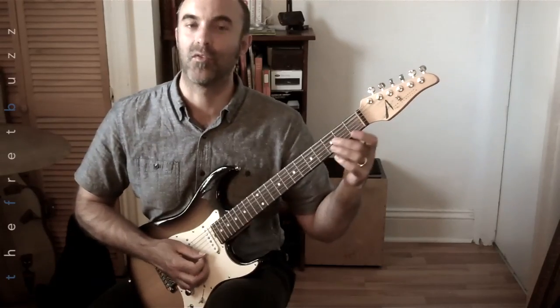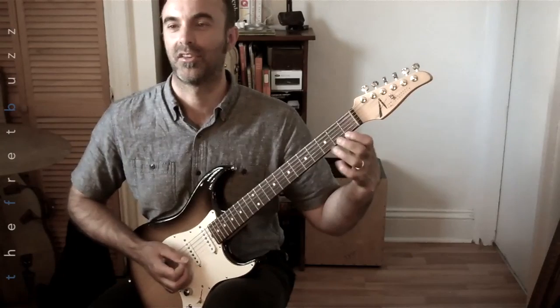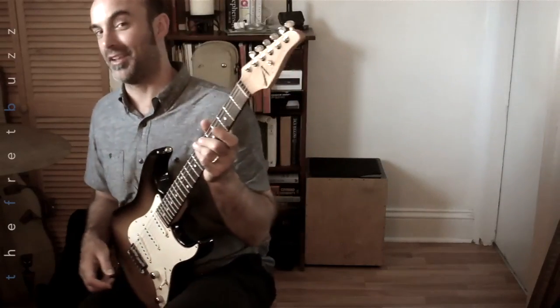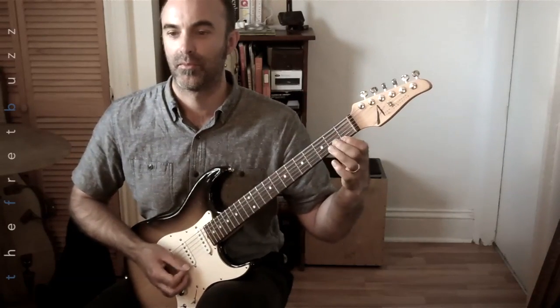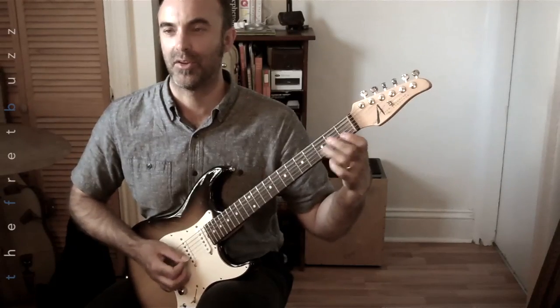So if you do this by accident, you've got to start the whole thing over again — one string, two strings, three strings, et cetera. We're going to do this together. Hopefully I'm not going to make any mistakes — we'll see how I do. One, two, three, and four, go. No rushing. Success!